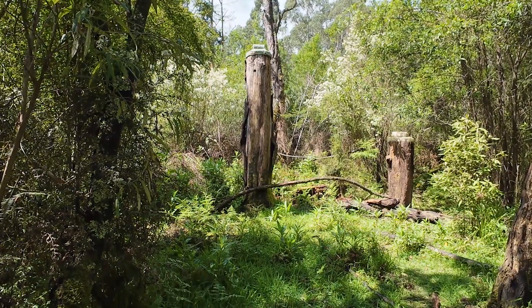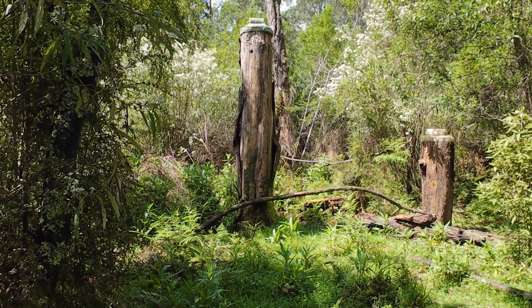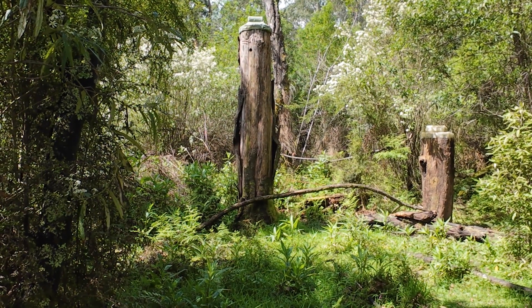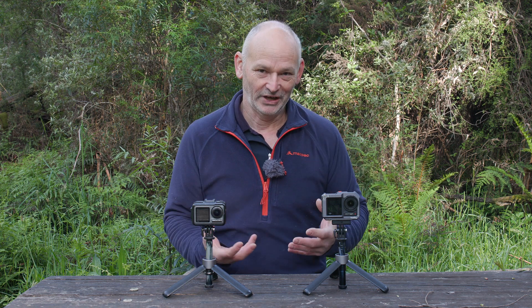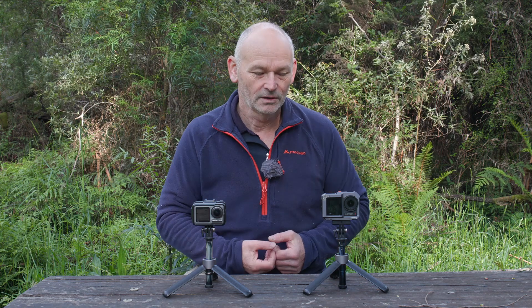Let's test out the zoom capabilities of the Action 4 — this is normal, and we'll zoom in to 1.5x and all the way to 2x. I'm doing this in real time, which is good — we can access tools while still recording. Unfortunately when zooming in we lose picture quality; we start to see the imperfections of the camera. The picture just gets less sharp and you see the artifacts and the problems.